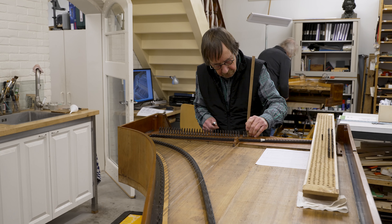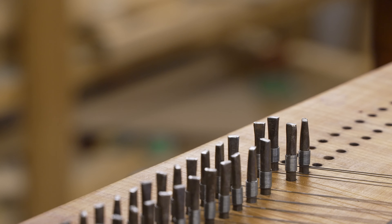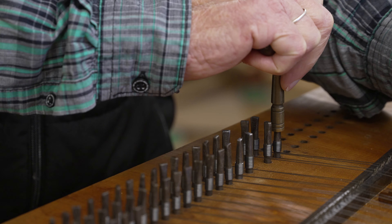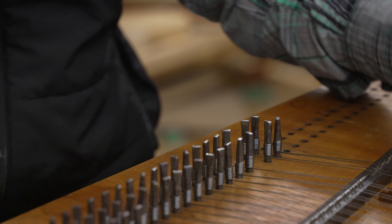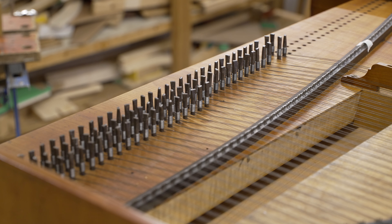Finally, the strings are put under tension with the tuning hammer. All in all, a lot of work, considering that there are 146 tuning pins and 146 strings which have to be made to measure.